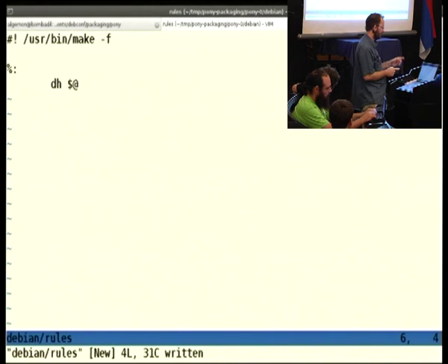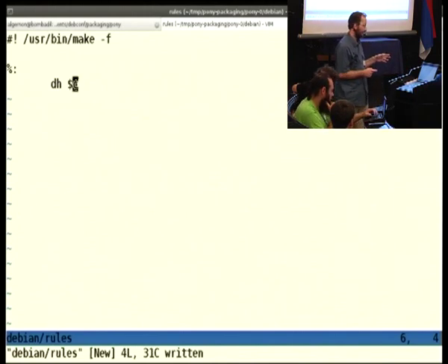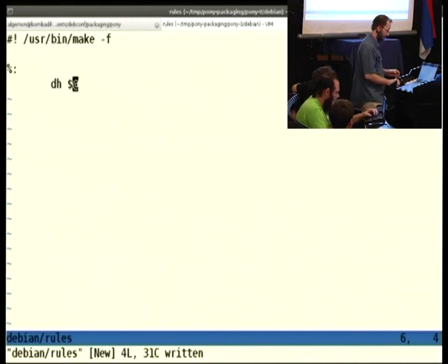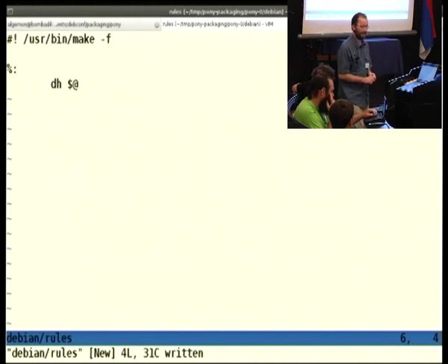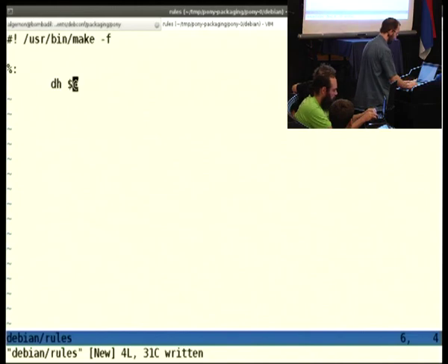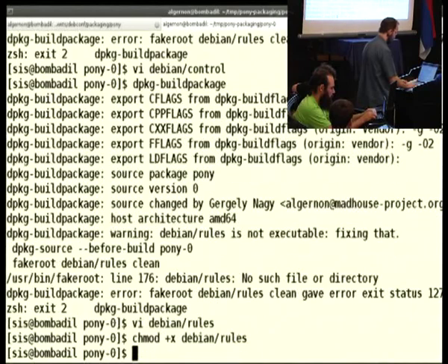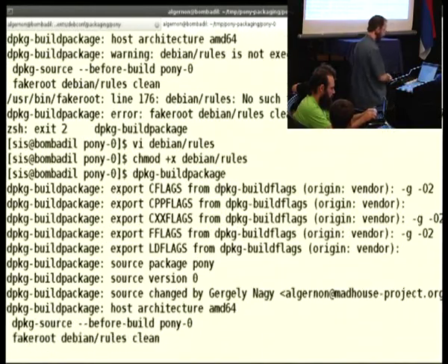I must stress that using this is convenient, but when you end up packaging in the long run, you really do want to know what is behind these commands. I will not go into that today, because that is a very long story and it is well documented. Let's just say that this works and is easy. We make this file executable and see what happens.